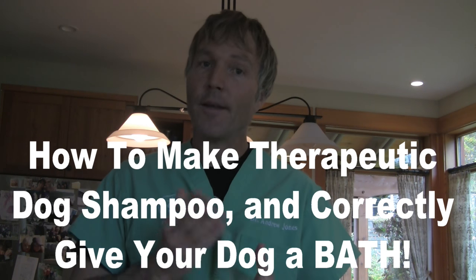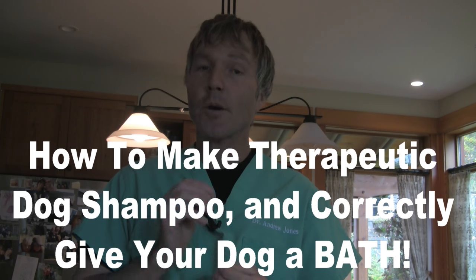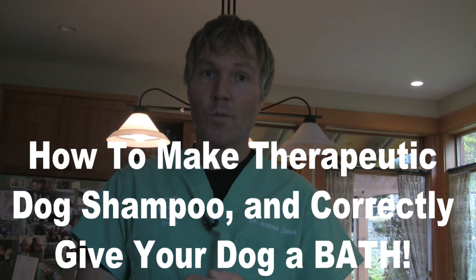This is Dr. Andrew Jones. In this edition of Veterinary Secrets, I'm going to show you how to make your own dog shampoo at home and how to properly give your dog a bath.